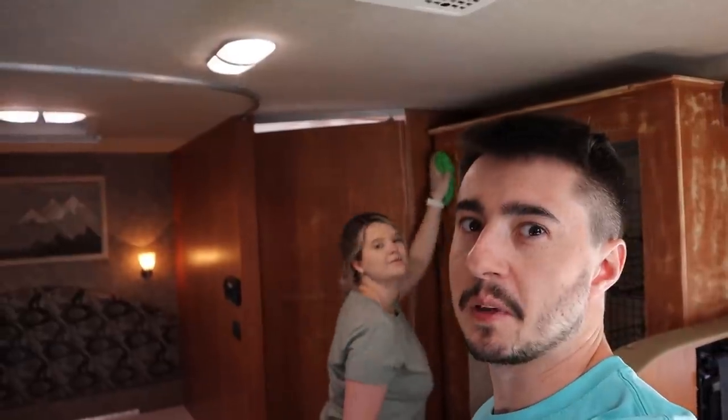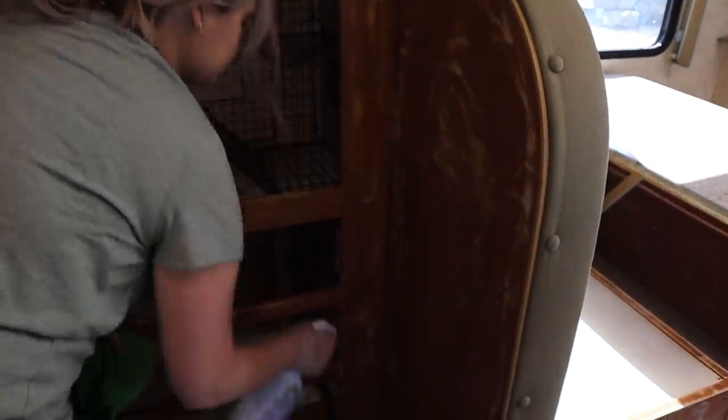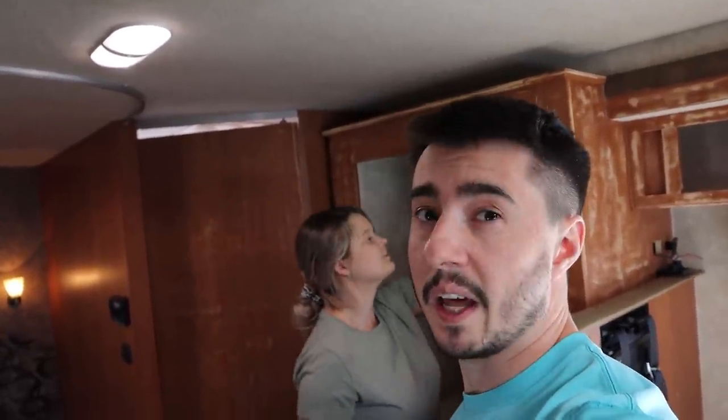Speaking of baby, she's actually inside being babysat by grandma right now, so we have a limited time limit on how long we can spend out here before we have to go tend to her needs. So let's get going. Alicia's already gloved up using the crud cutter - you get the rag wet and then you spray as you go along and make sure there's no grease or any stickies around. I'm going around with a dry cloth and just buffing it all out, drying it up and getting it ready.